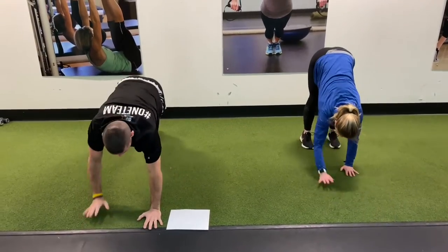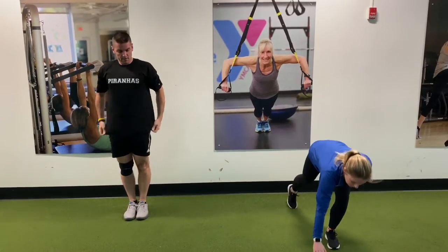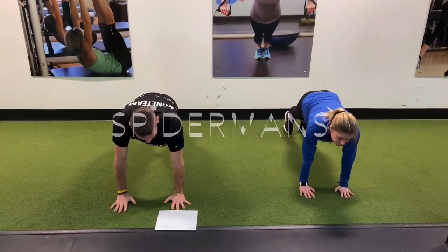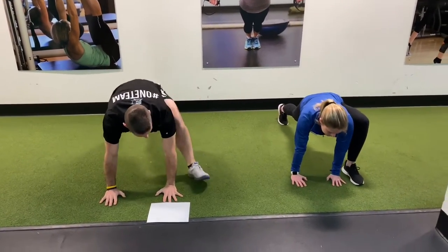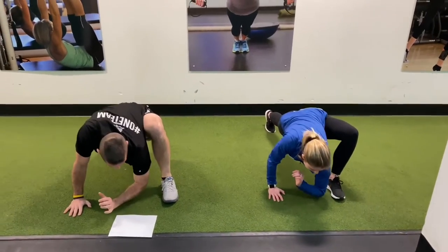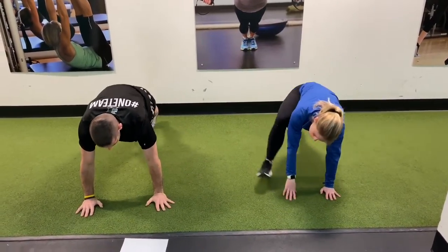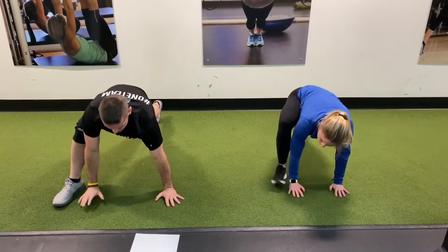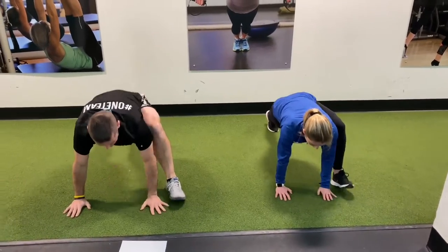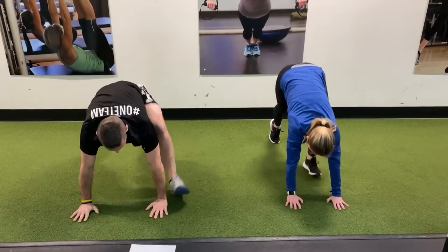I'm going to add 10 more seconds here. Next one — we're going to drop down into a high plank. Hands are just underneath those shoulders, and then we're going to do some hip openers. We're going to step outside those hands. You could stay here, or if you feel super flexible, you're going to tuck the elbow down onto the floor, then bring that foot back and switch.